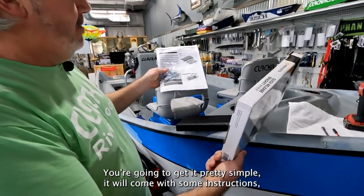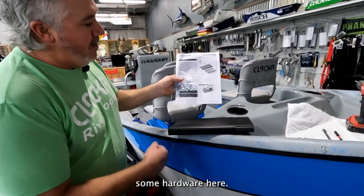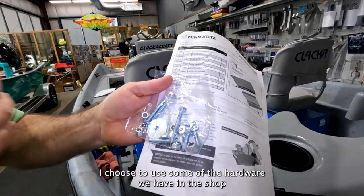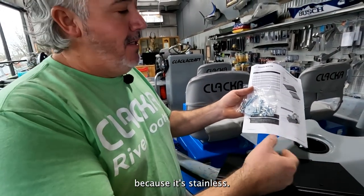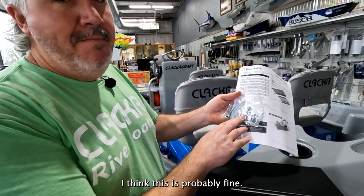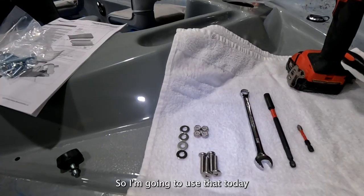Pretty simple — it's going to come with some instructions and hardware. The hardware that comes with it works well, but I choose to use stainless hardware from our shop because I'm picky about it. So I'm going to use that today.